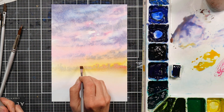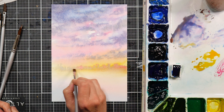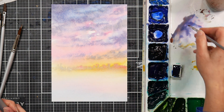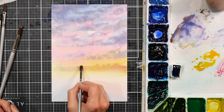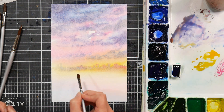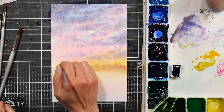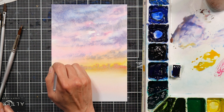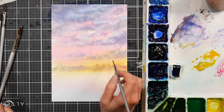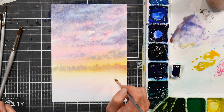The Inktober prompt today was 'roof,' so I was like, oh, can I combine both things? Because this week is very busy and I don't know how I'm gonna get everything done. I thought, well, if I can combine my watercolor project with an Inktober project then that will work.